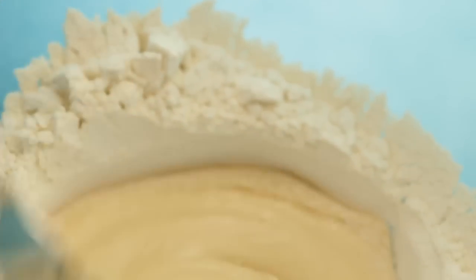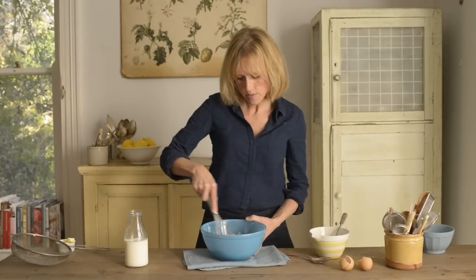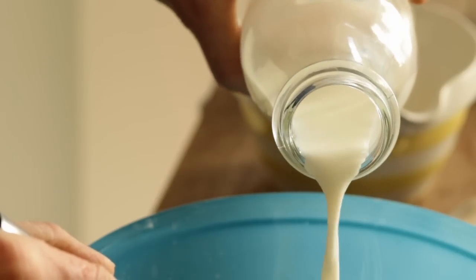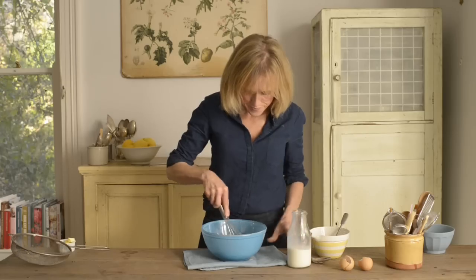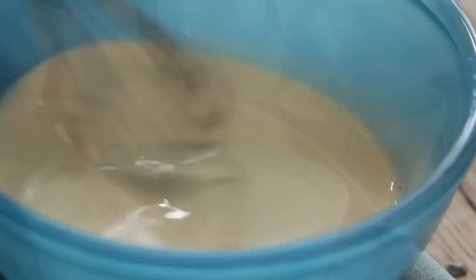Once the egg mixture is quite thick, swap your fork to a whisk. Then add a little of the 300 millilitres of milk and whisk. Keep slowly adding the milk, watching the flour gradually fall into the milk mixture, until you've added all of the milk, and then just whisk it all together.